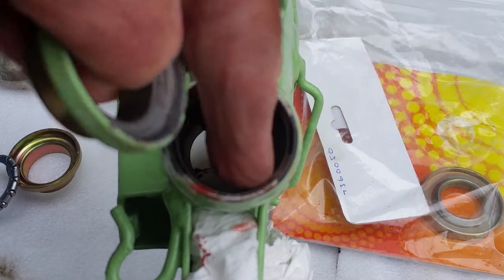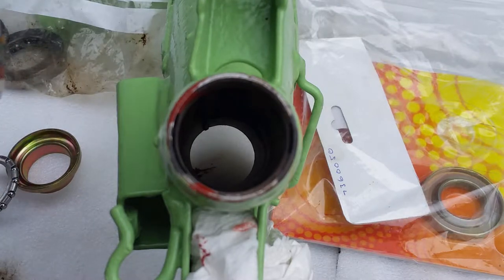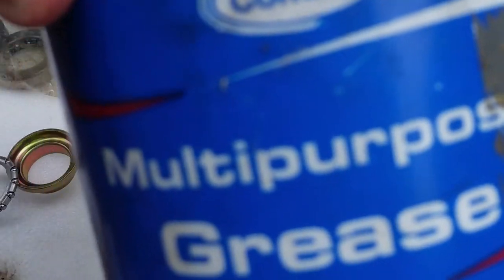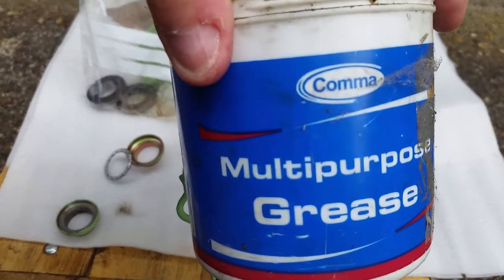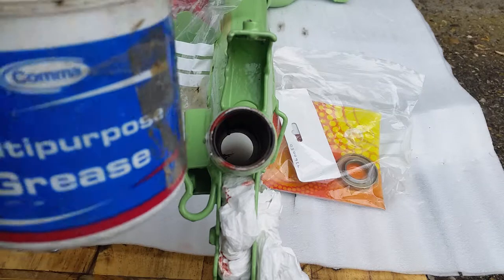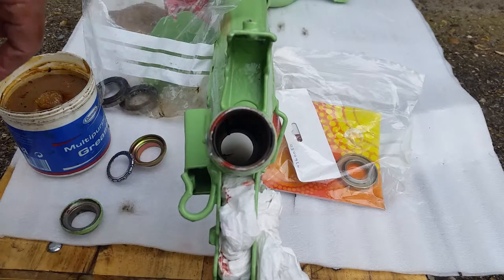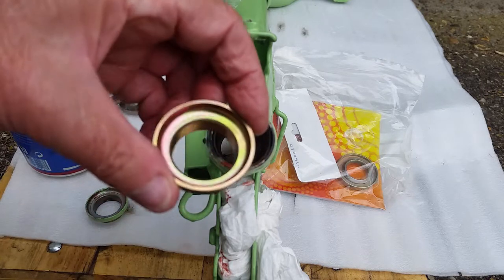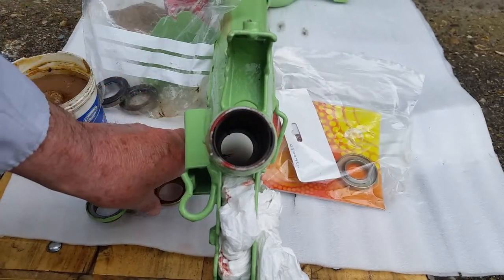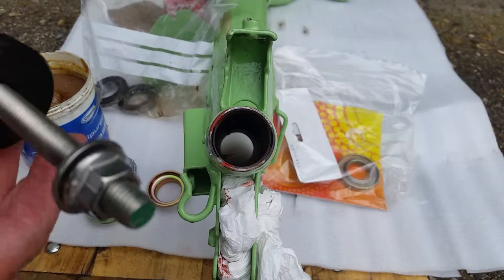I'll put some grease in there to stop any water coming in — waterproof grease. I've got some here but I'll probably use the blue stuff, which I tend to use on these scooters. All grease is theoretically waterproof, but I'll just smear the blue stuff in there really, just to stop any water coming in through the holes in the frame. The new race will just drop straight in — it might not even need much of a push. I might be able to do it by hand, or with a hammer and a block of wood, but I'm still going to use the long bar press method.